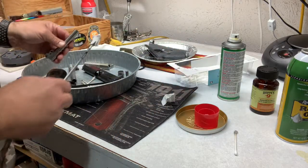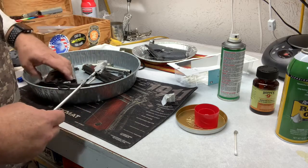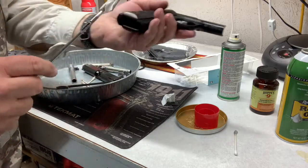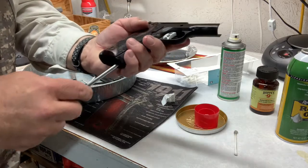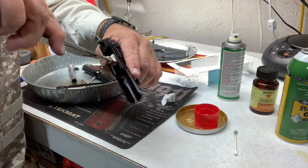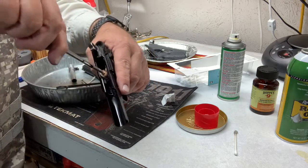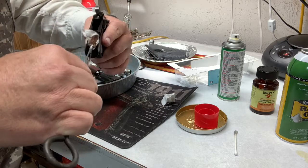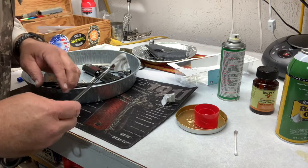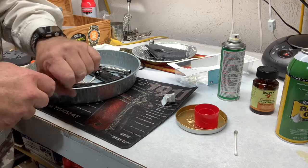That's my little take on how you clean a barrel. Another thing I'll do to clean out the mag well — I'll take a used bore brush with a patch that's been soaked down, put it up inside there, and it'll clean stuff out. The bore brush is completely covered, and that helps clean some of that crap out up in there.